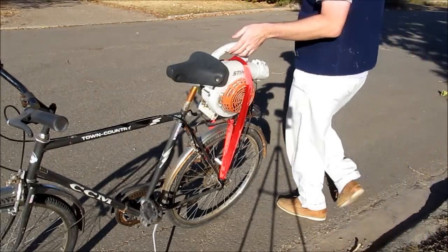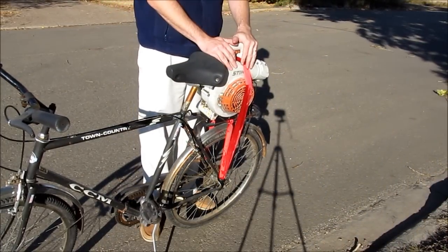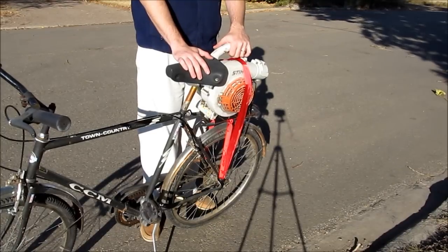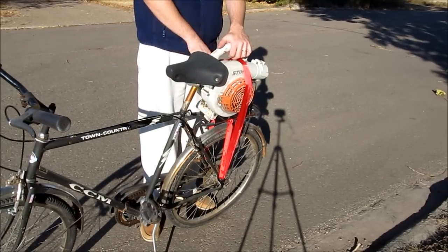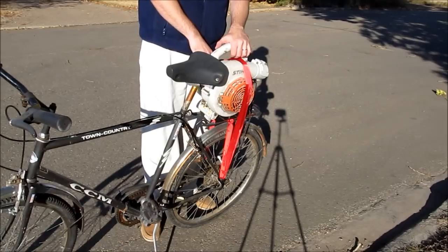Before I start this up I wanted to give a shout out to Marie Bignill for the blower motor, James Carruthers for the bike, and in a prior video I need to give a shout out to my dad for giving me the OBD2 reader.